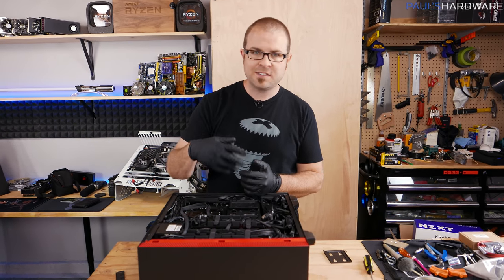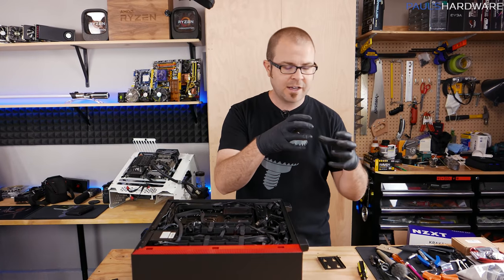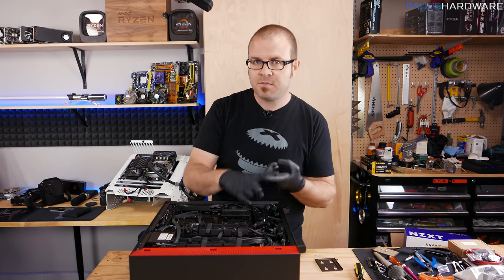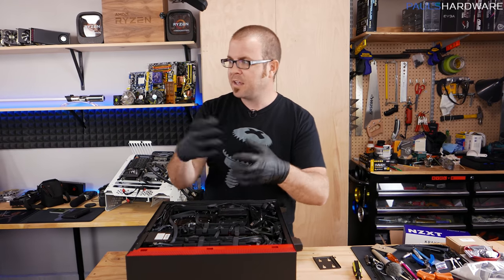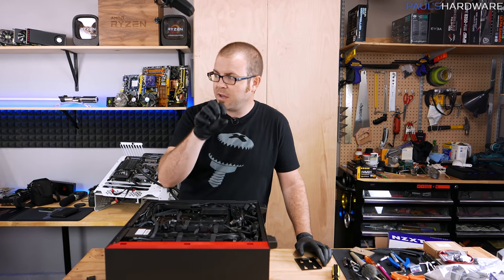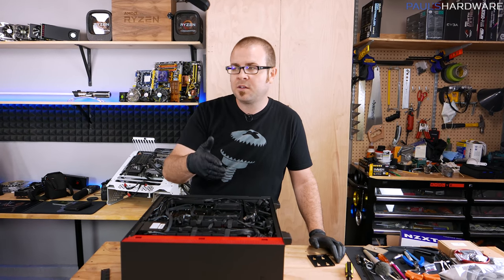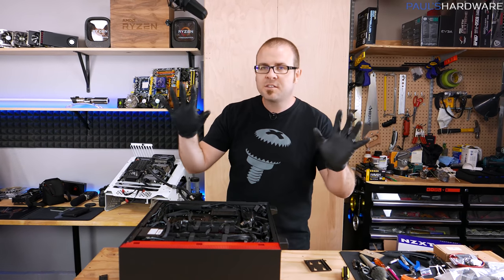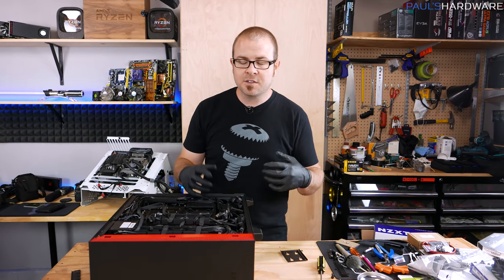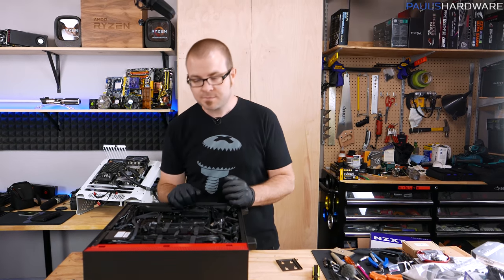When it comes to liquid cooling and setting up that custom loop, bear in mind that Intel sockets have maintained backwards compatibility with coolers for quite some time. You could take an LGA 1150, 1151, or 1156 CPU mount cooler and still use it with Coffee Lake, so it might be a good time to start parting out some of your custom loop. Just please bear in mind, a custom liquid cooling loop is not the best bang for your buck — you're going to spend probably between $400 and $1,000 on the cooling alone.